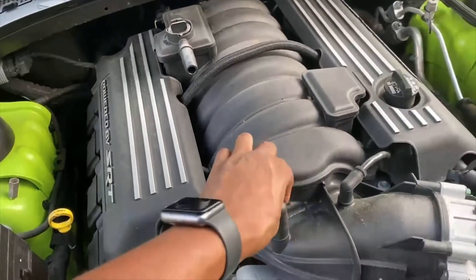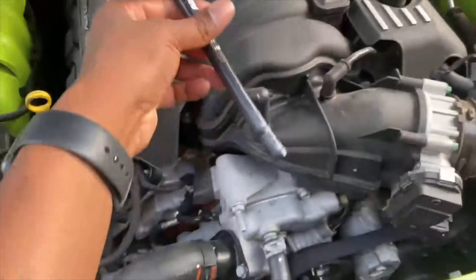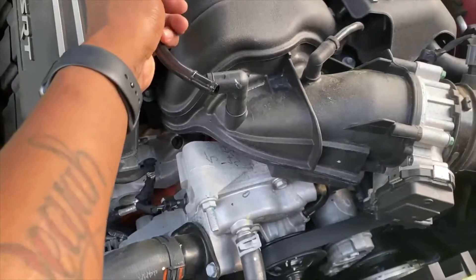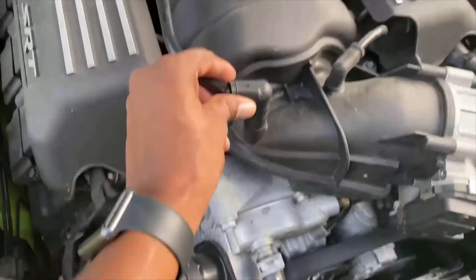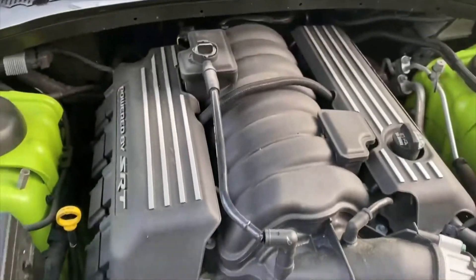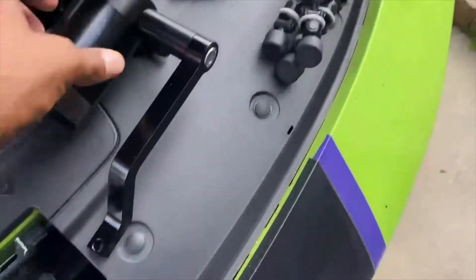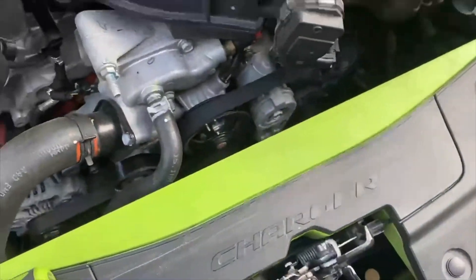First thing first, you got to take this PCV thing off right here — this is the one right here. I had it backwards, sorry guys. So basically just take it out and put it to the side because your oil catch can is gonna go right here.